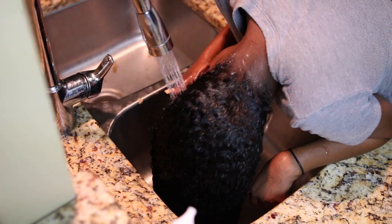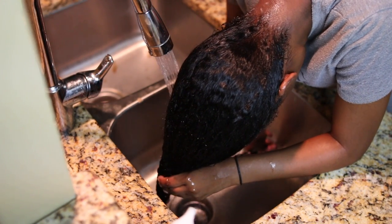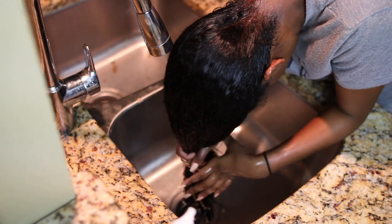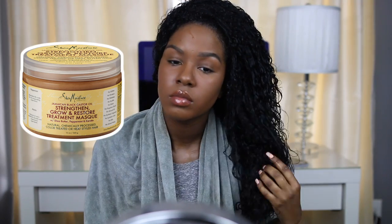Another great thing about this line is that the main ingredient is Jamaican Black Castor Oil, which is really good because it promotes healthy hair growth. That's a plus for me because I did cut about an inch of my hair off since it was very damaged. After rinsing out the Jamaican Black Castor Oil mask, my hair was super soft — it's one of my favorites.